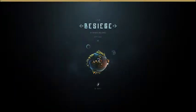Hello, this is Point Blank back, and I have this little game called The Siege here. I made another video about it — I think it was yesterday.